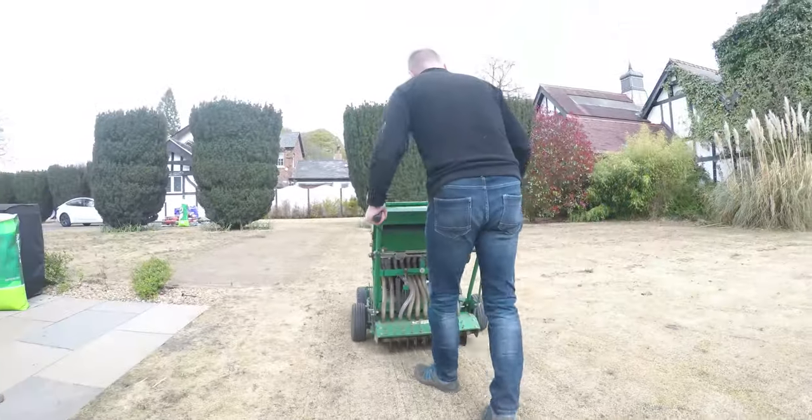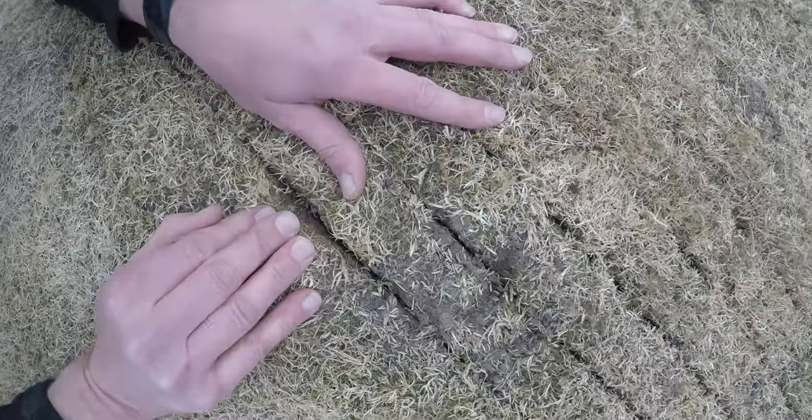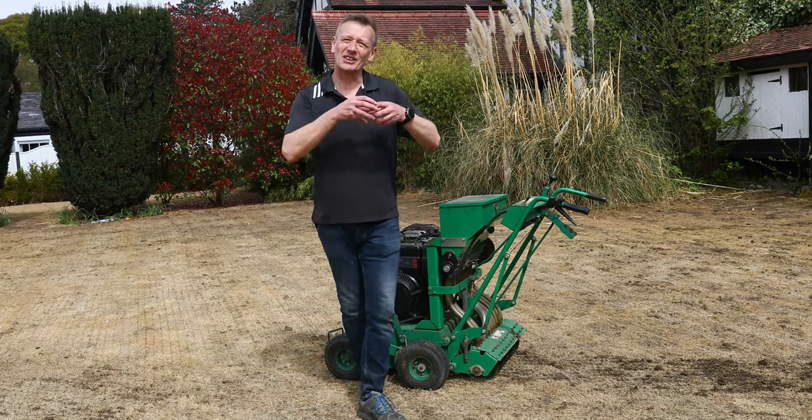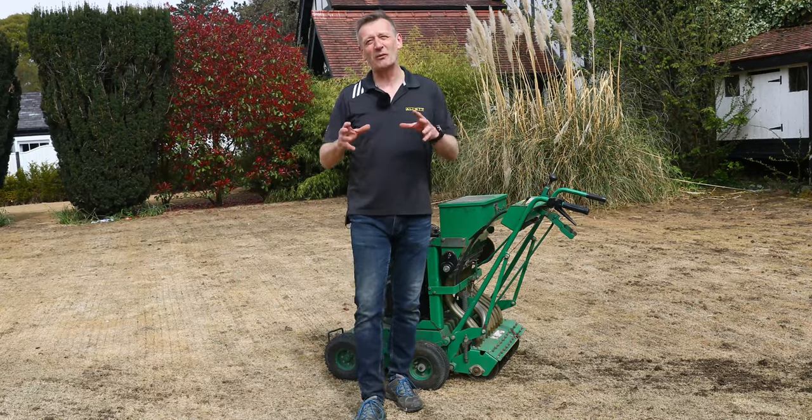We're doing it in two directions — we've already cut the slots in one direction and dropped seed in, and we're now cutting in this direction in order to get the grass growth to knit up really quickly and early on, because we've got videos to shoot.